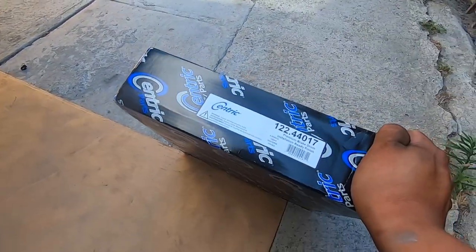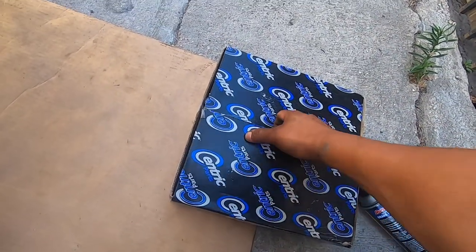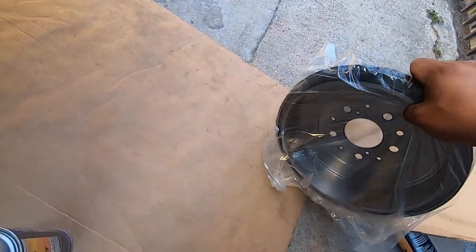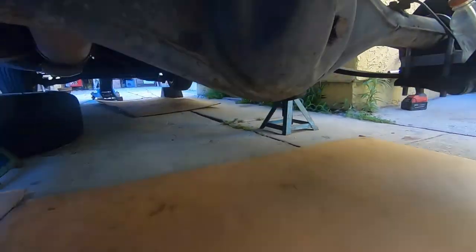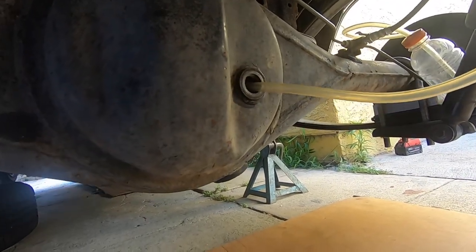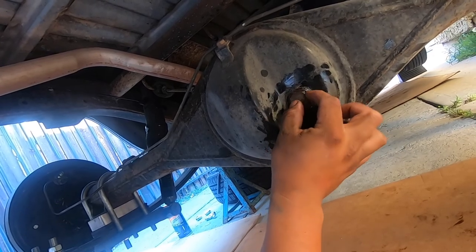We adjusted the brakes a little bit and now we're gonna put the Centric drum on. Just like the passenger side, these come with a black coating. We tried to clean it off but just left it — we're gonna spray it down with some brake cleaner and then throw it on. We got the wheel on and the spacer. Now we're gonna pump gear oil into the diff. We jacked up the truck from the front just to have it level and get a better reading on the gear oil — we're using 85W90 gear oil. Once the oil starts dripping out you put the plug back on — it's a 24mm plug.